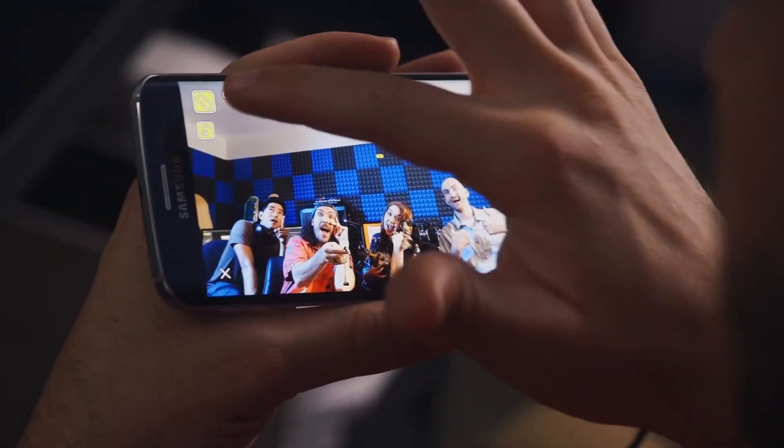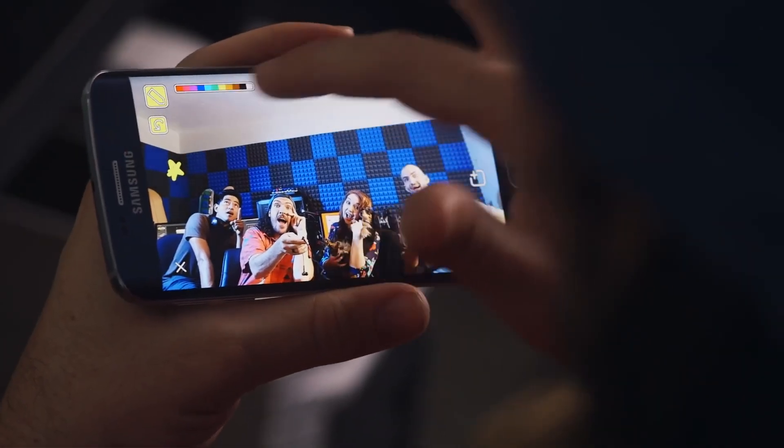So the screen quality is like awesome on this. We got some stars right here. It's a space station. I love it.